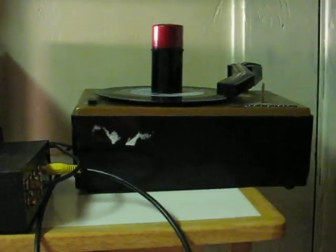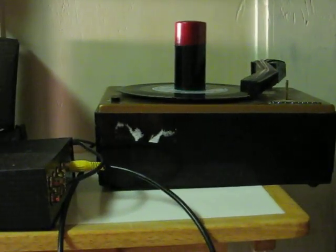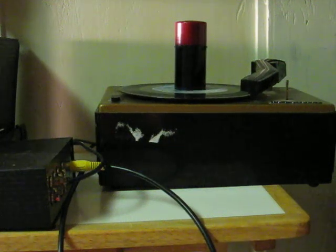And that pretty much wraps it up for this little demonstration to show how this record player is not working properly, but hopefully it is fixable being such old and fairly simple technology.